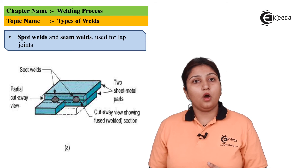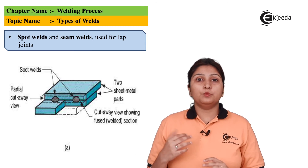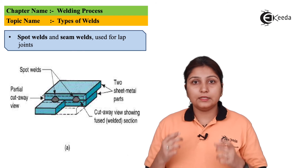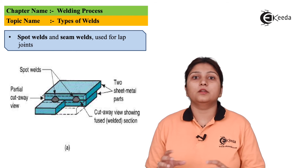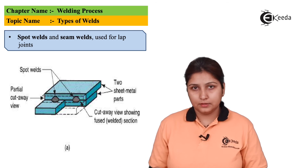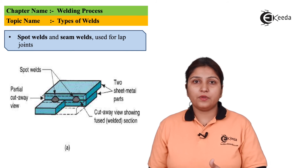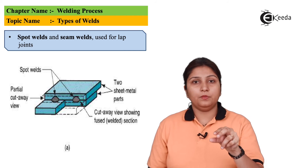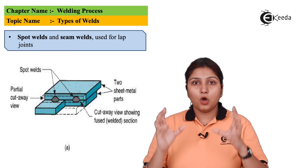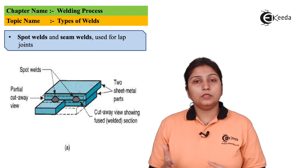The next types of welding are spot and seam joints. When talking about spot welding, welding takes place at different spots. For example, along a 10 to 20 centimeter plank, you weld at specific spots that are equidistant from each other — such as at 10 mm or 20 mm intervals. Only that specific spot is welded, like using tongs to weld at that point.